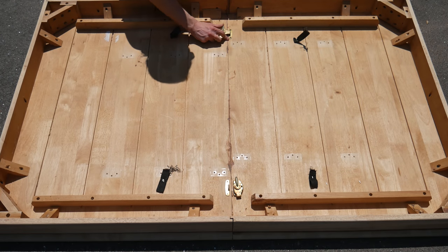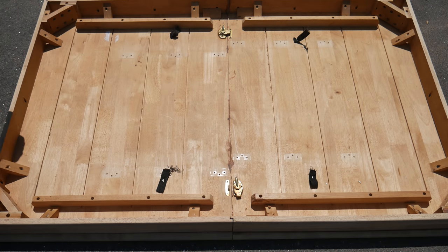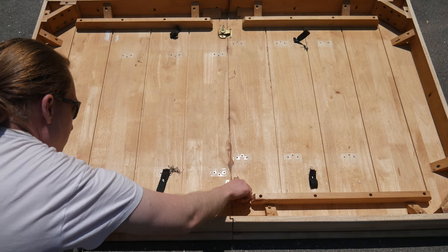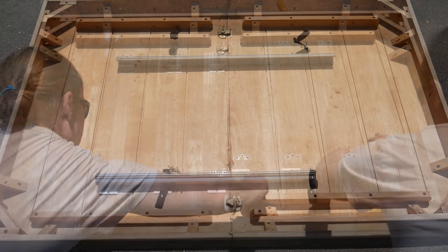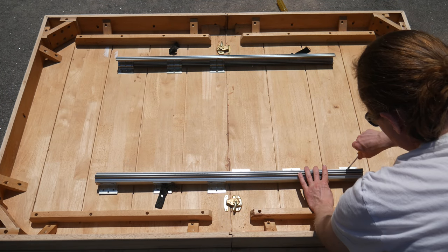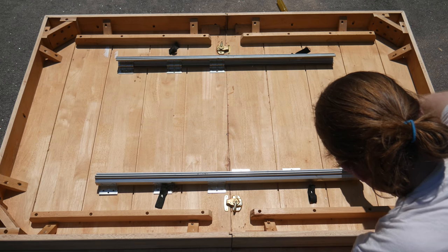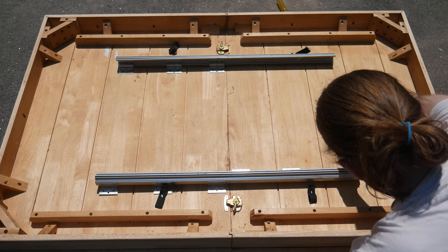It's clear that this table was designed to extend and have a removable leaf in the center. What happened to that, I'll never know, but that's okay. The table is pretty big without it — 42 by 65 inches. I don't need these metal sliders to actually slide, but they still add a lot of strength and stability to the table.